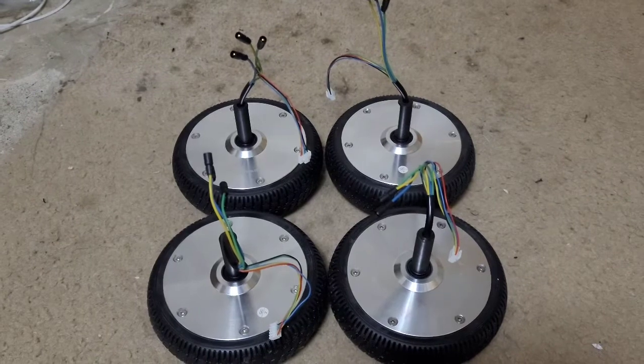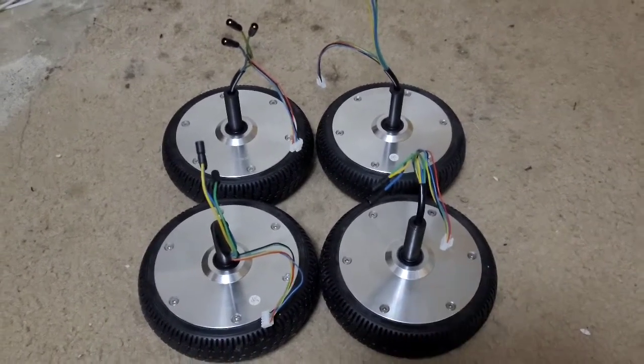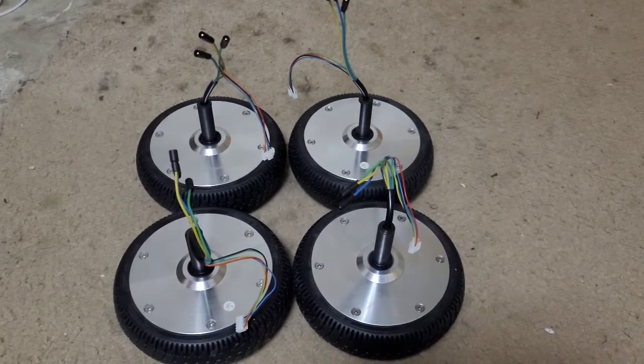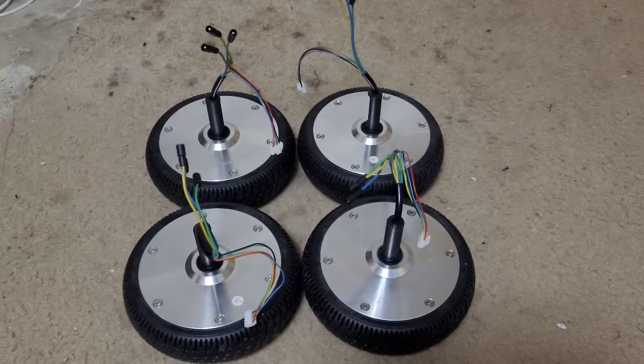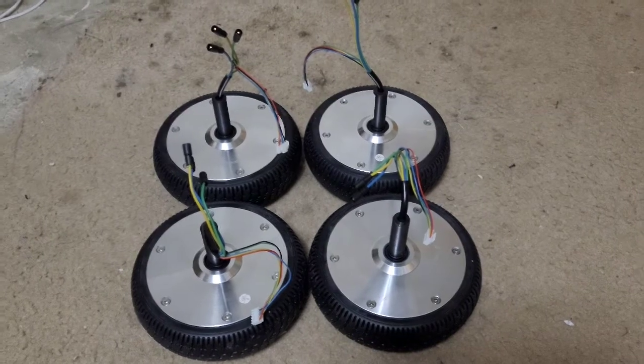Hope you like and subscribe. I will be making more videos on this especially, because this is gonna be a big project for me. I've never made a go-kart and I haven't really done metalwork.